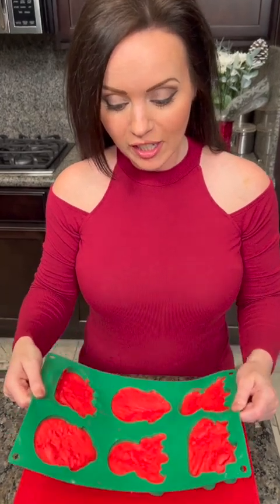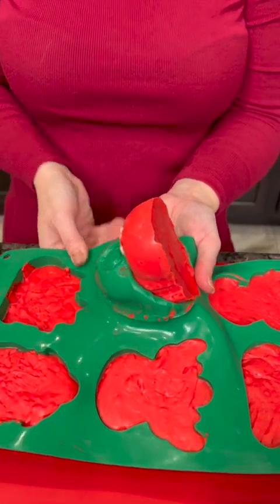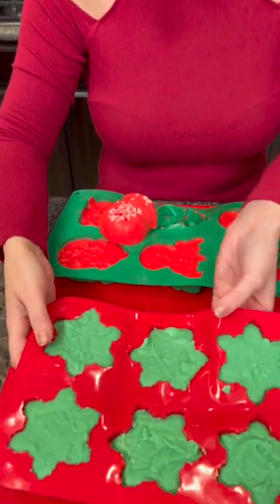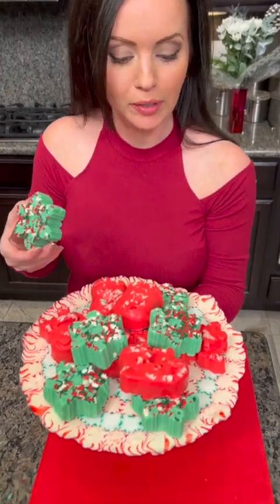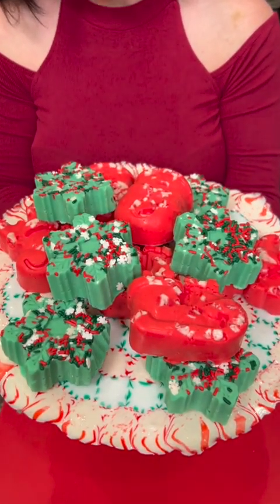The fudge is nice and hard, and it's time for the big reveal. What's great about these silicone molds is they're super easy to use. Remember, this is only two ingredients — it's just icing and white chocolate chips. Isn't that cute? There's a snowman! Let's try a snowflake — and there's our snowflake. These are so cute. Let's look at it on the tray — what a beautiful serving platter with your holiday fudge! It's time for a taste test. So good. Happy holidays!